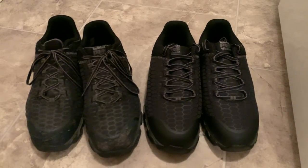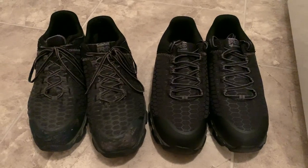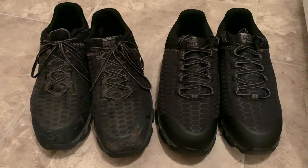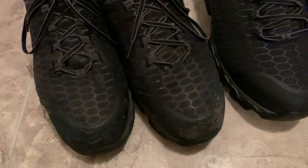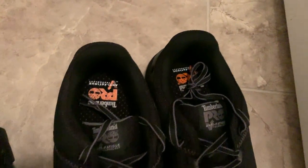Hello again friends. I wanted to show you what these Timberland Pro boots look like after a year of wear and about 3,000 hours of work — 2,000 regular hours and about a thousand of overtime. These are the new ones, of course — these are the way they're supposed to look.